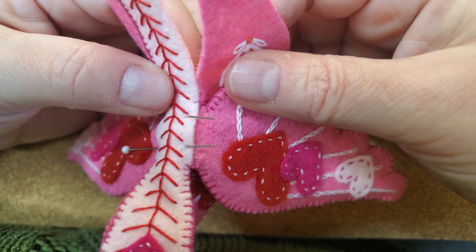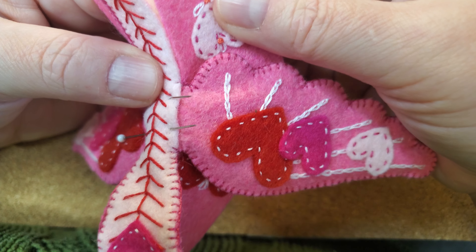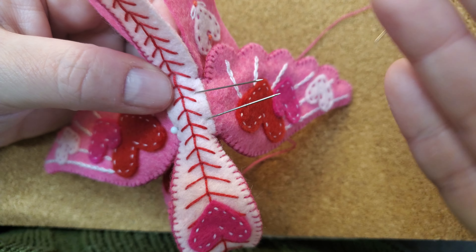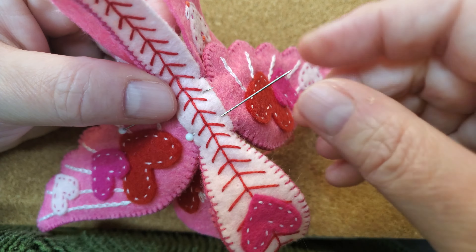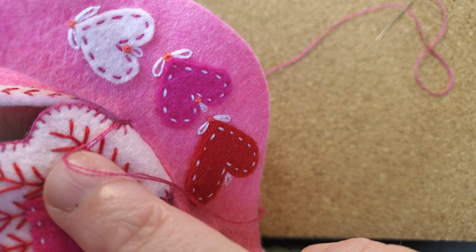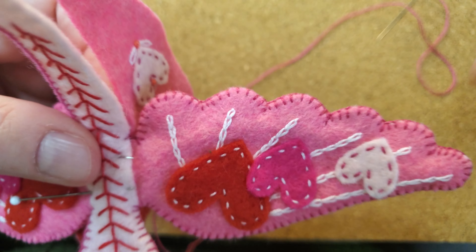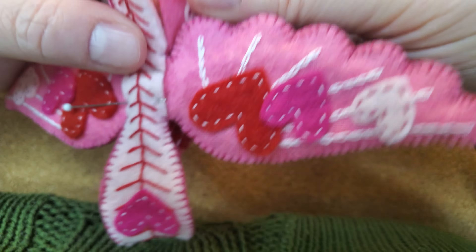Just a note about when you move to the opposite side and you're sewing on that wing — your pins have been pushed through, but you're going to need to move this wing back and forth so you can push them back. I still like having them in place so you can see what you're doing, and then once you get the thread through and your pieces aligned, you can continue sewing.